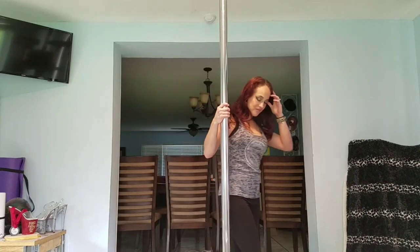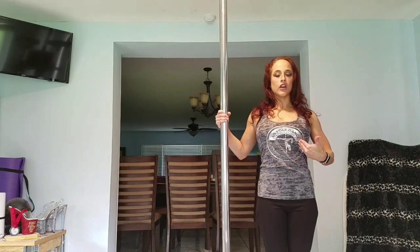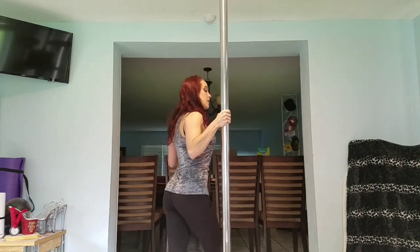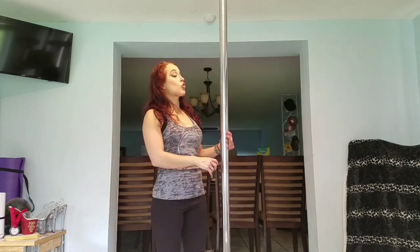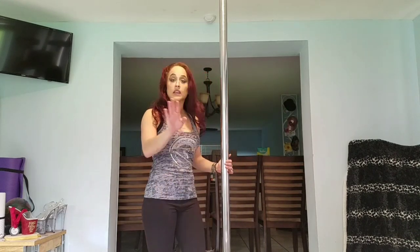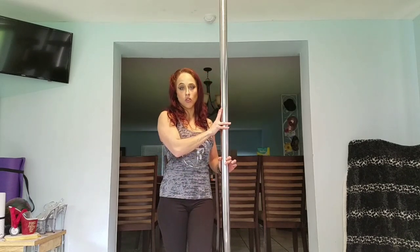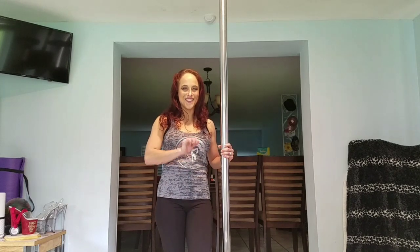By the way, if you hear squeaking, that's my pole — it's not damaged in any way. It's because I need to clean out the ball bearings; there's dust and cat hair underneath them causing that noise. I need to take the pole down, clean it, put some grease on the bearings, and it'll be good as new. Don't worry about my safety!